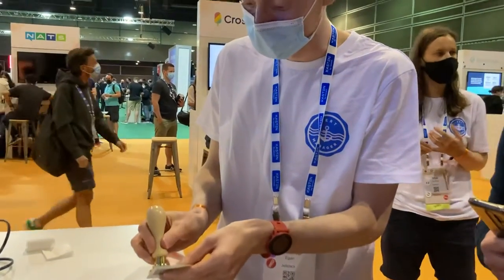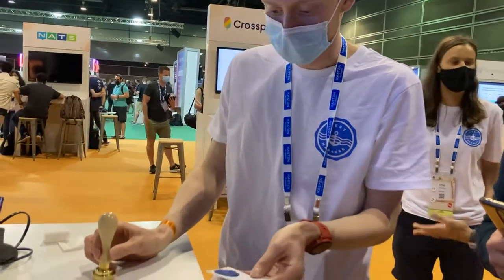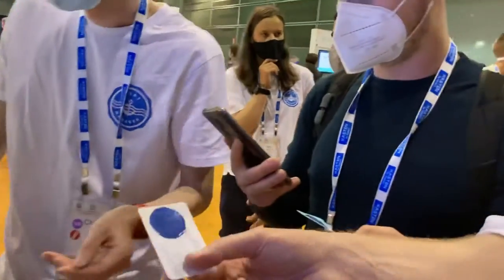Yeah, we don't need any cloud. No cloud needed. There you go. Nice. Peace.